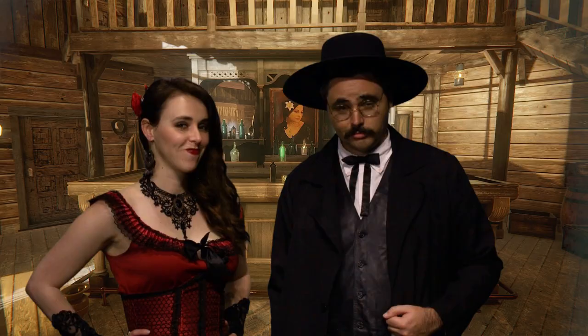Now the drink we are going to make here today contains alcohol. So if you're not over 21, don't make it. Or you can just leave the alcohol out, which we call a gussy.